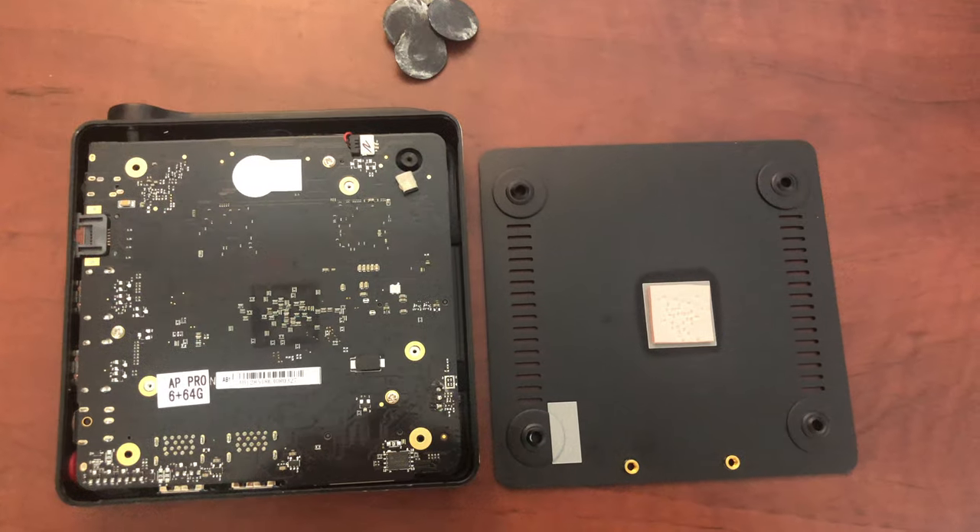Opening up the computer was easy. However, once I opened it up, there wasn't much I could do. RAM and storage are already soldered to the motherboard, and even if there's an M.2 slot, it's pretty hard to reach.